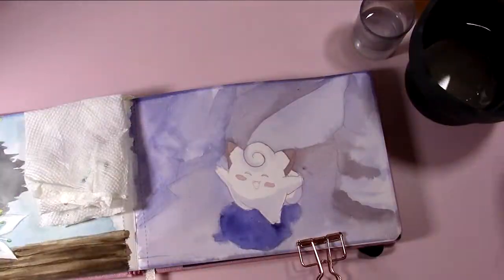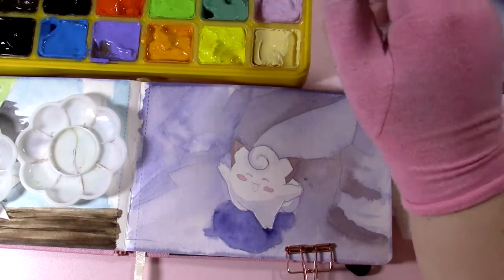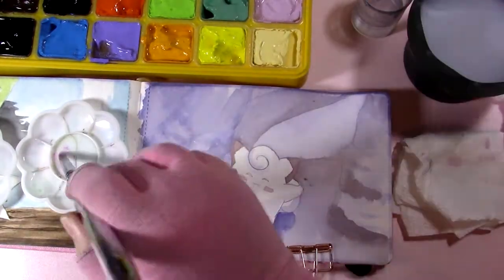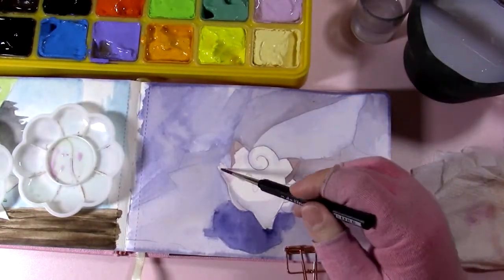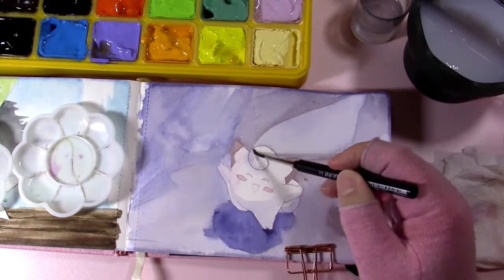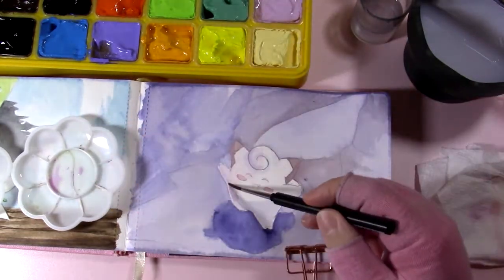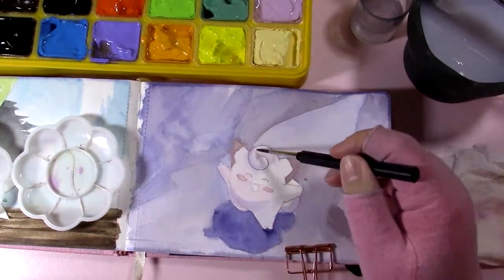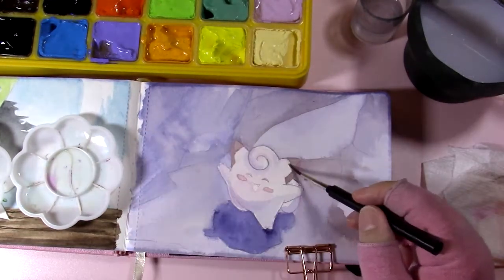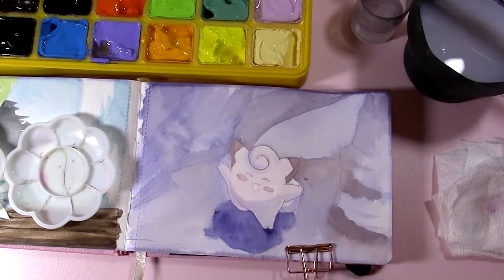Now we're finally at the part of the video where I'm actually using the gouache. As I said, I am not a gouache artist — a 'guar-tist,' that's terrible. I can't really give much advice on the quality of these paints. I know they're student grade and don't have a lot of lightfastness information, but they do have pigment information on the swatch card, which I thought was a nice touch. I can give a couple of beginner tips, but that's about where I become useless.